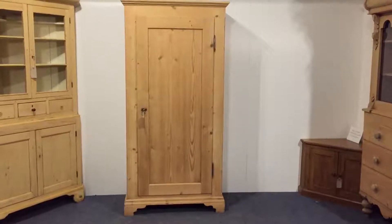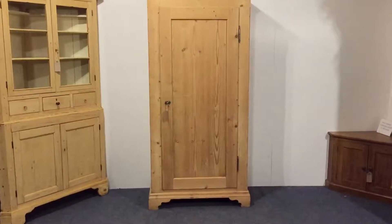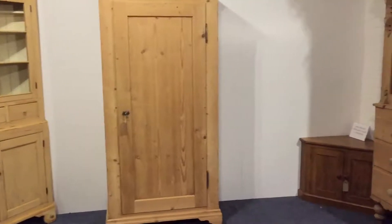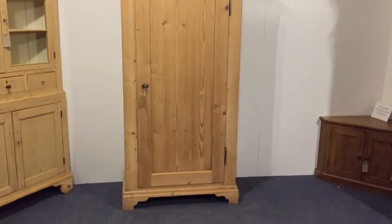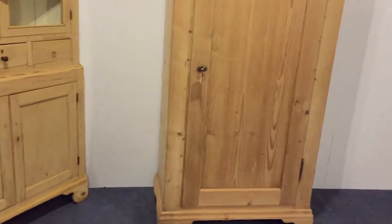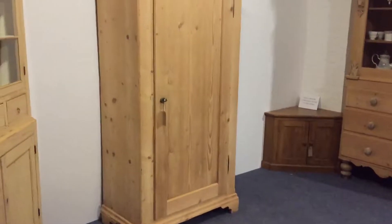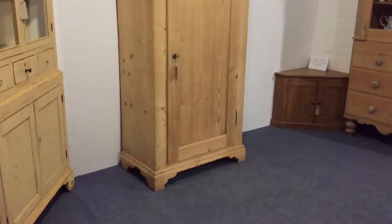Here we have a very nice looking single door wardrobe, or Charles wardrobe — just a very simple classic looking piece. It is one piece, so you must check your access for delivery because it doesn't dismantle, it's just one piece.